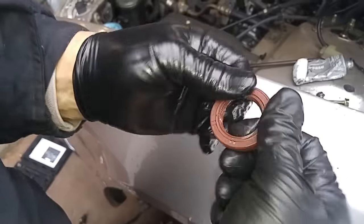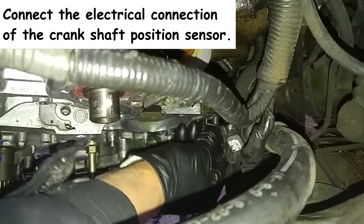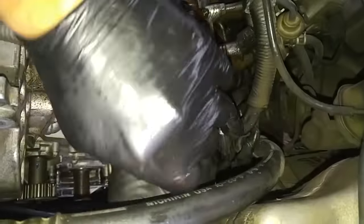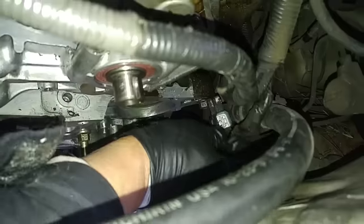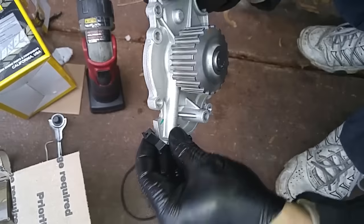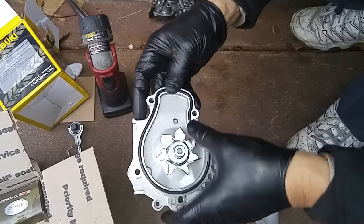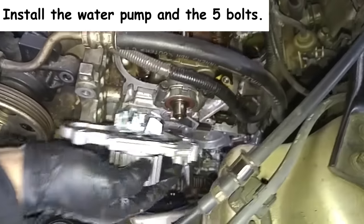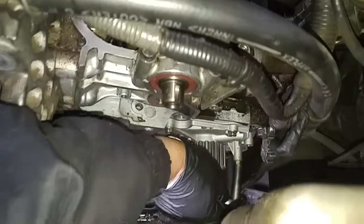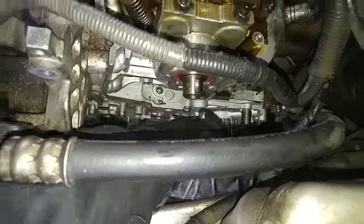This is the camshaft sprocket seal — I can push this one in with my finger too. It slides on like this. Here's the new gasket; it has little dimples to hold the gasket in place. I'm using a quarter inch socket to torque down the oil pump bolts because I don't want to risk shearing the bolt heads off with too much torque.